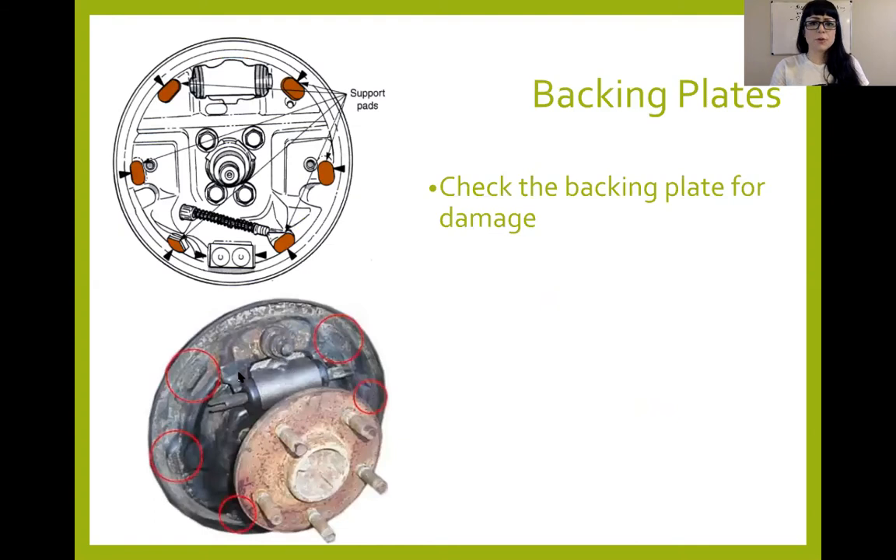Here's a good picture of the grease points. You're going to want to check your backing plate for damage — cracking, bends, anything like that. Here are the support pads — three on this side, three on the other. Just take a light coat of grease on those little pads so the shoes can move freely on there without making noise or getting jammed up.